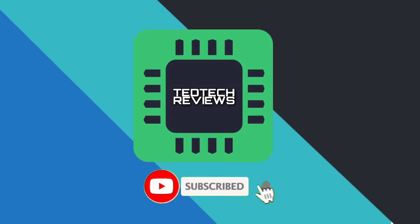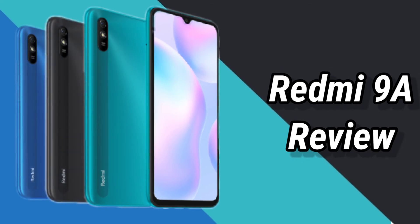Subscribe and comment down below for a shoutout. So this is the review of the Redmi 9A — thank you for watching and see you in the next video.